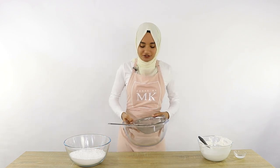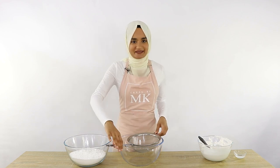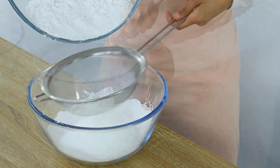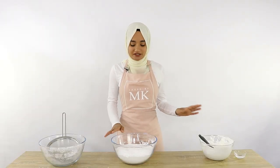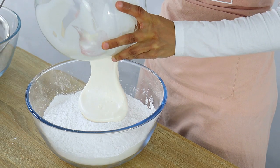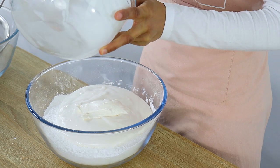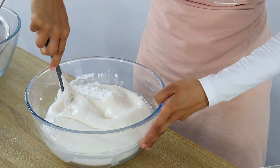You do want to make sure that you sift your icing sugar because this will remove any lumps so that the final fondant is nice and smooth. Once your icing sugar is nicely sifted, add your melted marshmallows and water to the bowl and give it a mix with your spatula. These marshmallows smell so good right now!